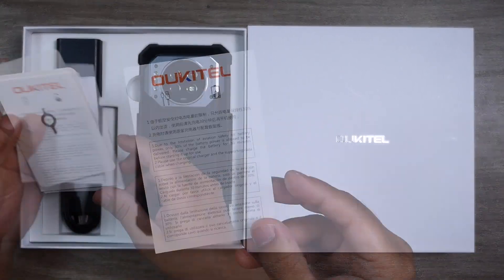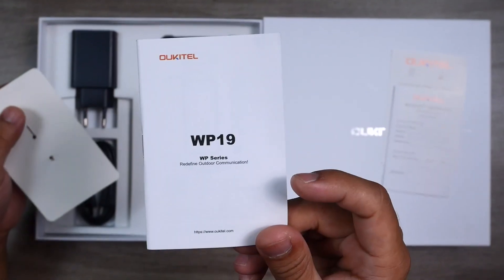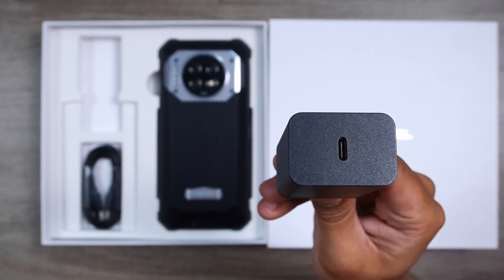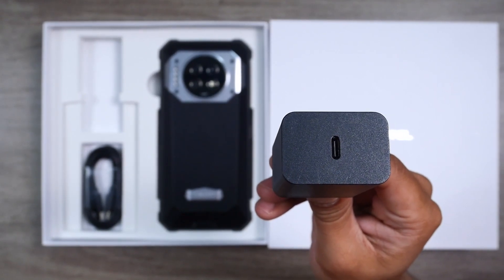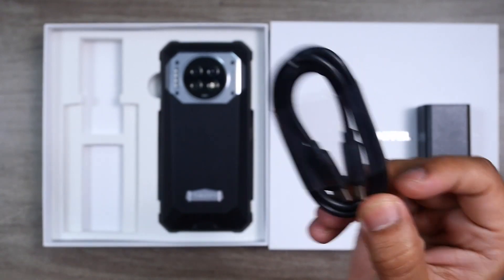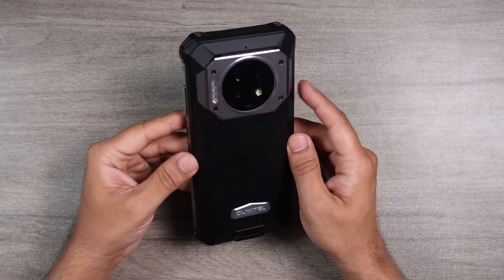After opening the top lid, there's the Oukitel WP-19. On the left there are some paperworks: a regulation warning paper, a warranty certificate, a pretty thick manual, and a SIM ejector tool. It's good to see that Oukitel has provided a 33-watt charger inside the box, along with a very good quality USB-C to USB-C charging cable.